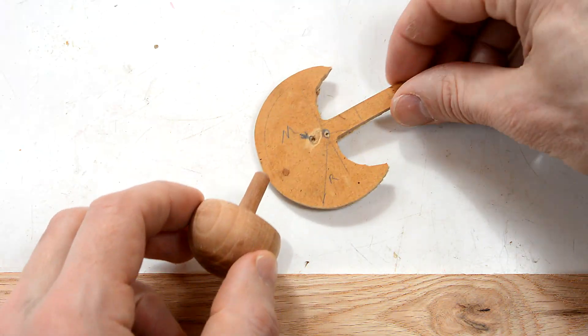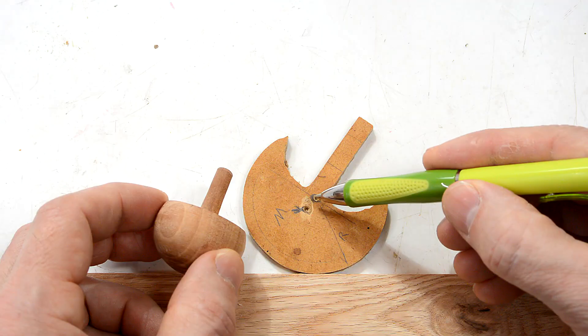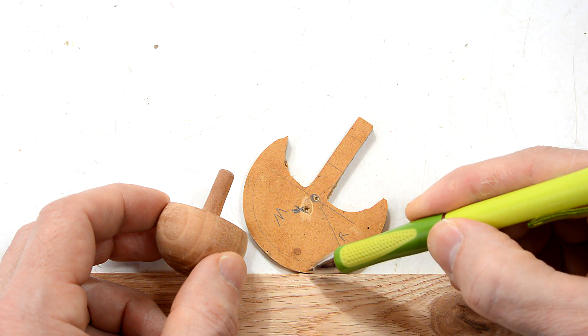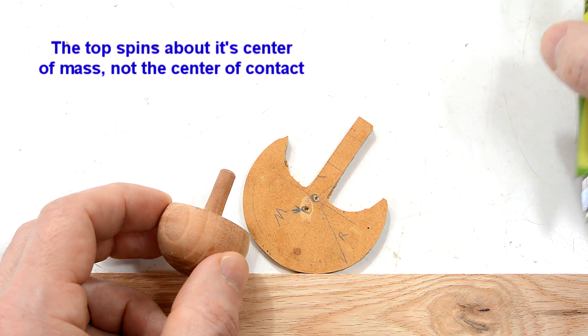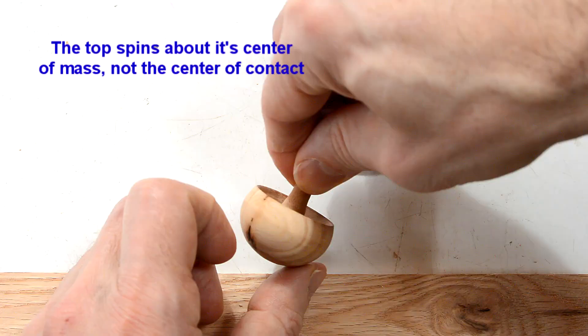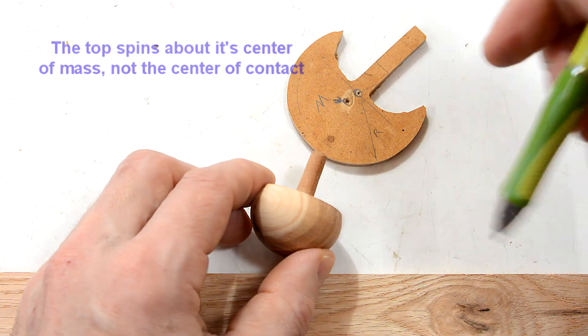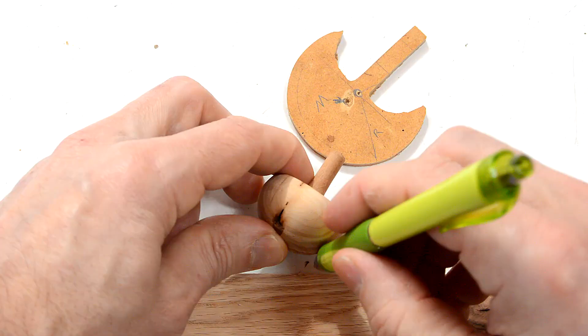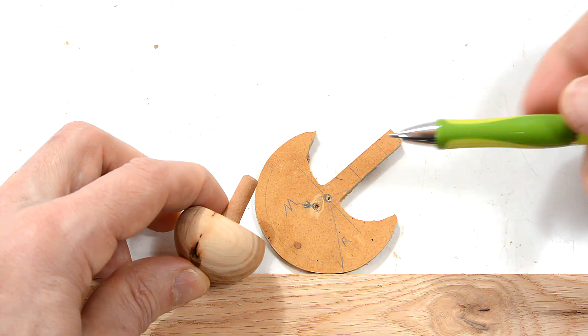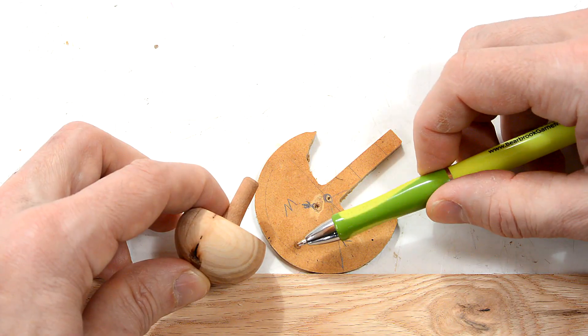The tippy top always makes contact with the table right below its center of curvature, but its center of mass is further from the handle than the center of curvature, which means as it's spinning like this, there's always a little bit of friction with the table, which in turn is counteracting its rotation. So it's pushing back against it like this, and with the center of mass here, that's like applying a little bit of rotation like this.